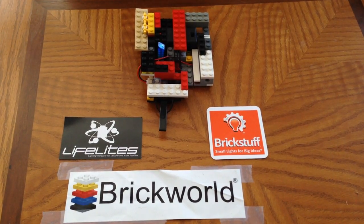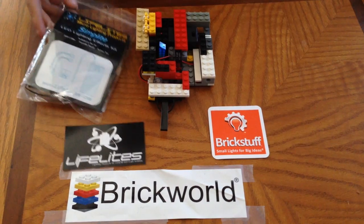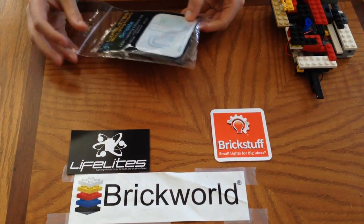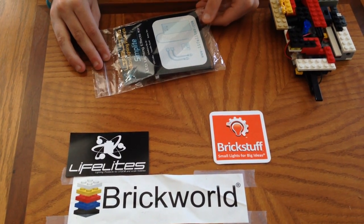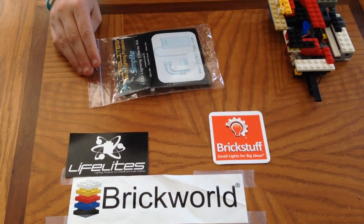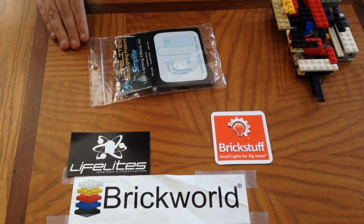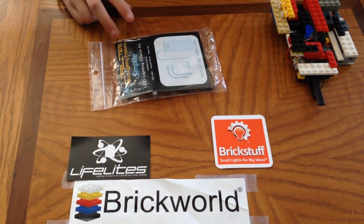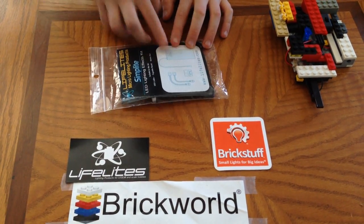So if you want to check those out you can. And this is what I got. It's called Simp Light, and it came with two LED lights, a circuit board that doesn't really do much — it just splits the power into two ways — a battery holder with a wire coming off, and it has an on and off switch.